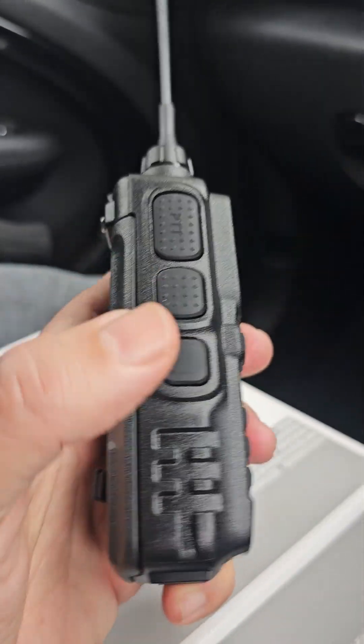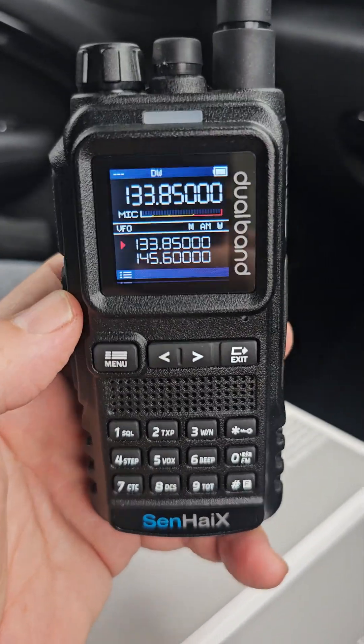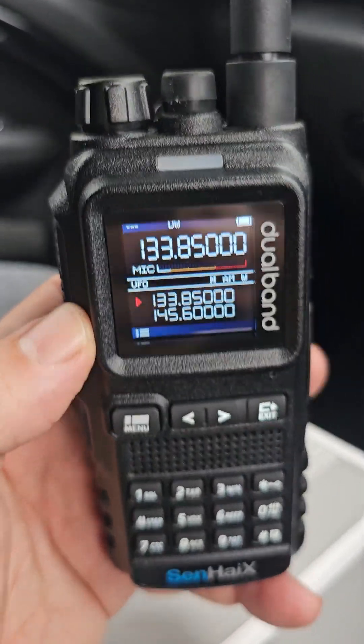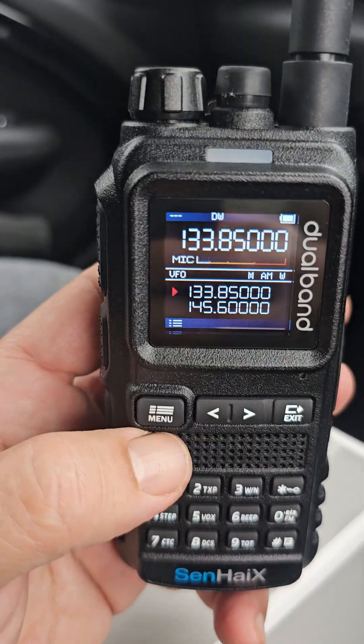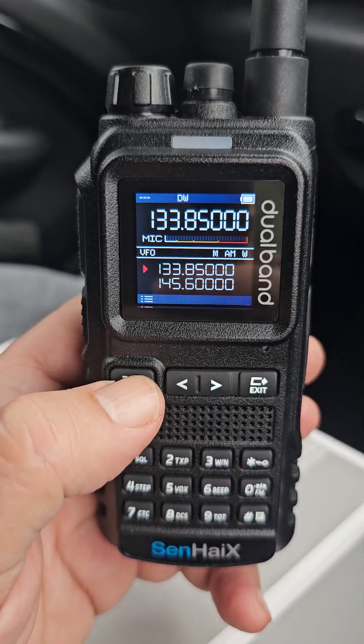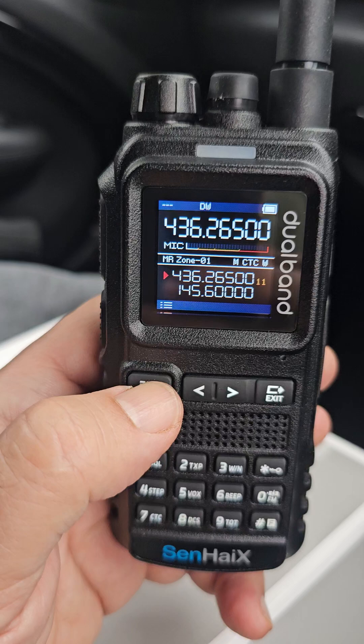Twin PTT, function button. Just monitoring airband and my local repeater. It did come with two antennas, quite a big LED there. To go into VFO and memory mode, you actually press and hold the menu. There you go.